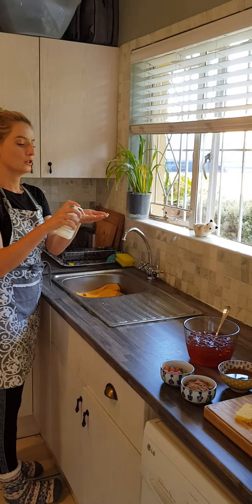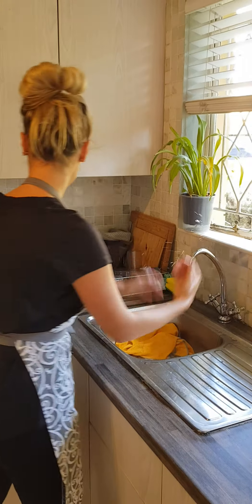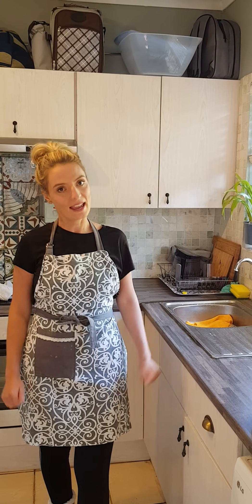First things first, let's go through our two kitchen rules. Rule number one is always wash your hands before you cook. Get some soap and scrub, scrub, scrub. We wash all the germs away before we cook so that we don't get sick. Close the tap so we don't waste water. Rule number two is you always have to have mommy or daddy in the kitchen with you, because otherwise if something goes wrong, they can help you.